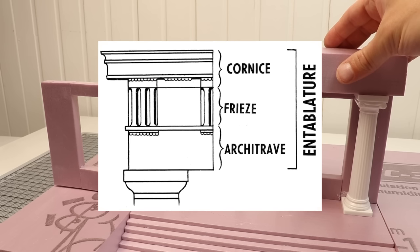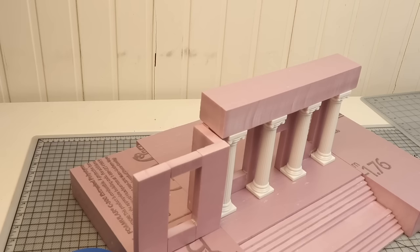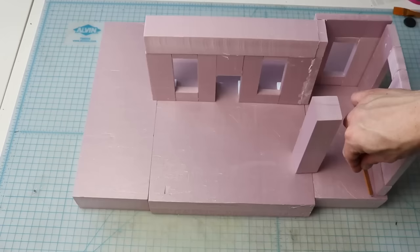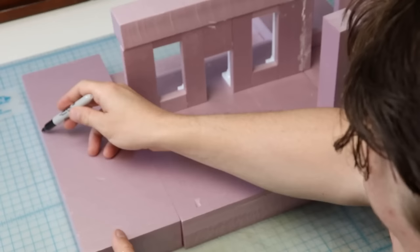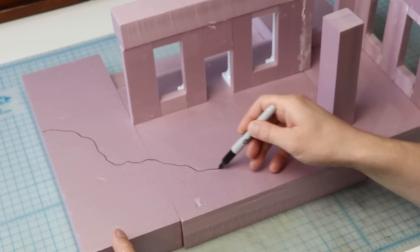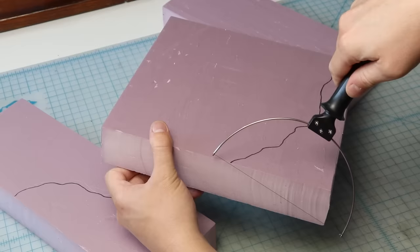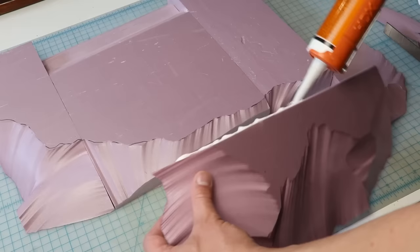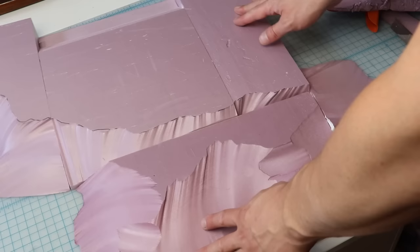In classical architecture, the lintel that rests on top of the columns is called an architrave. It forms the lowest part of the entablature, which is the superstructure of moldings and bands that sits above the columns. We'll add some details to that later, but for now plain foam blocks will form the basic shapes. Because I want the structure to be ruined, I mark out the shape on the back that will be destroyed. I use a handheld hot wire cutter to carve away a nice sloping back and even add another piece of foam to get more of a slope.